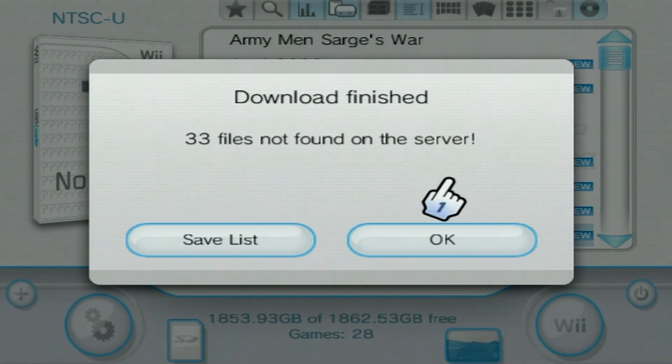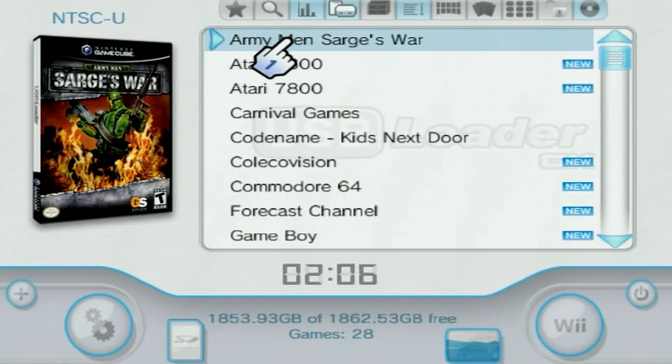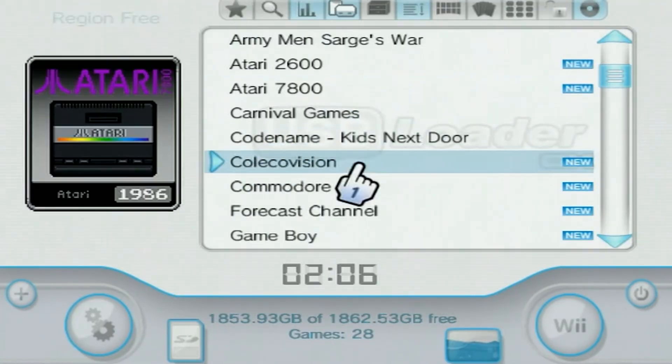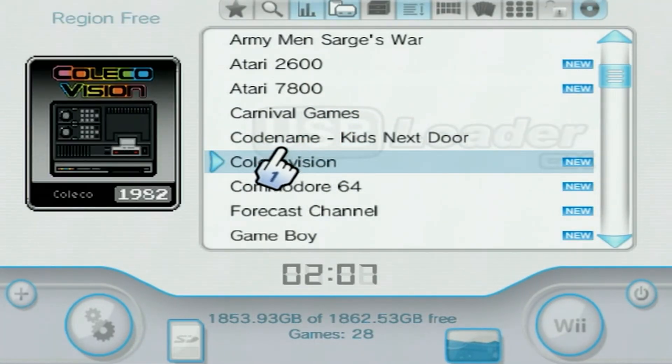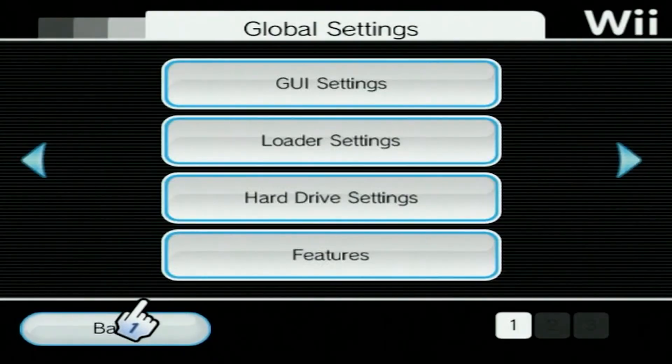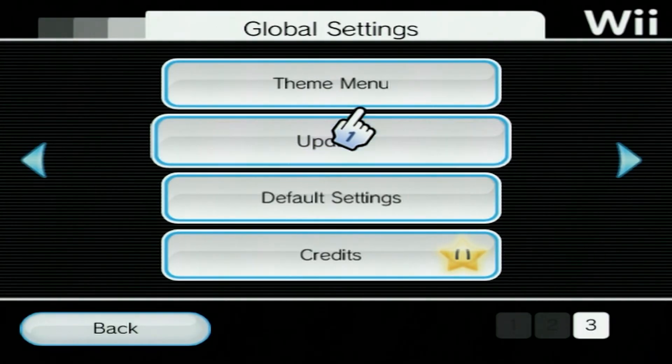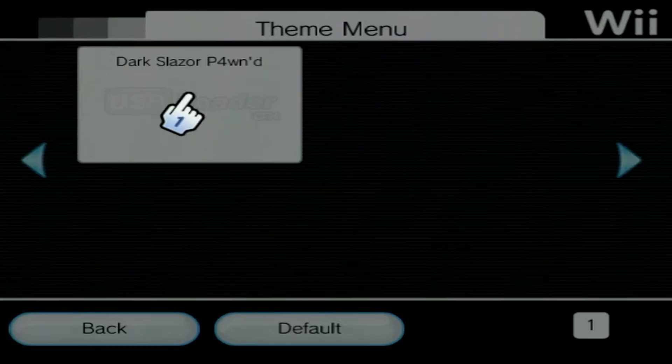When that's done, it should say Download Finished and tell you if any were not found. Go ahead and hit OK, and we should have mostly everything here in this list — everything's looking pretty good. So what we're going to do now is show you how to put your theme on. Go into Settings, go over to the right, go over to the right again — we have Theme Menu. Go ahead and select this, then click your theme. Go to Apply and hit Yes.